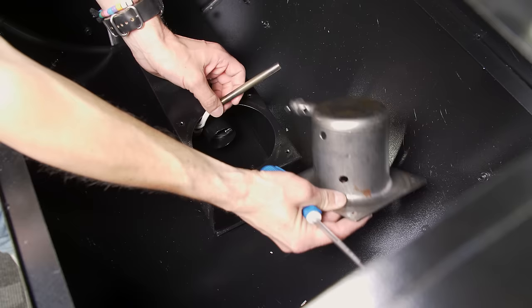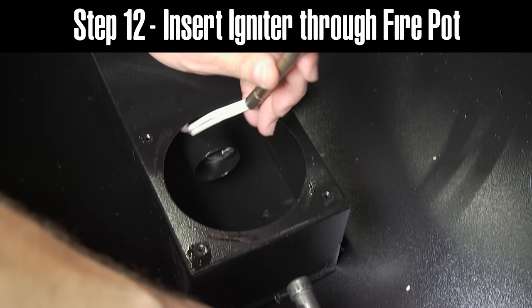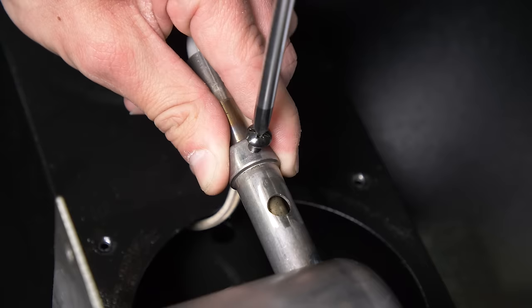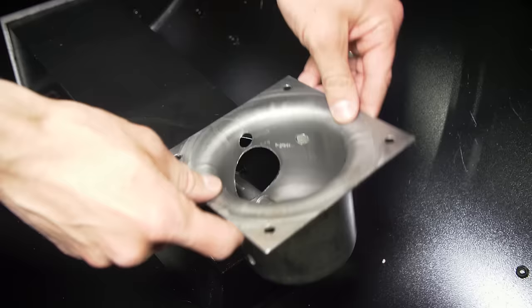From the inside of the grill, the igniter will be inside the burn tube. You can then pull it out and insert it into the fire pot. You will only want to leave about one quarter to one half inch of the igniter exposed inside your fire pot. Once in place, you can tighten the set screw to hold your igniter.